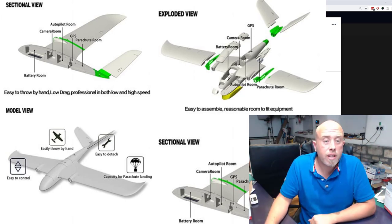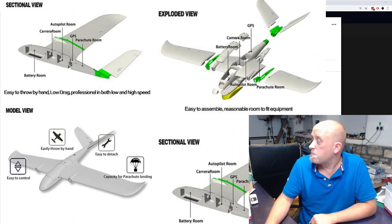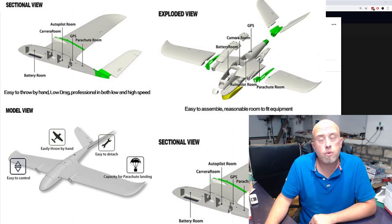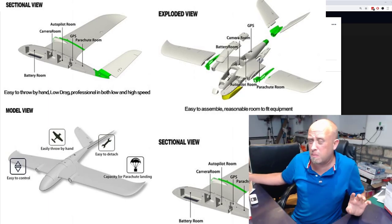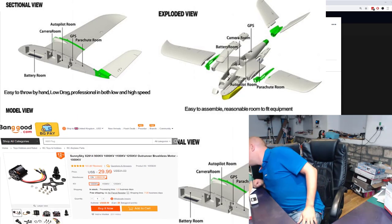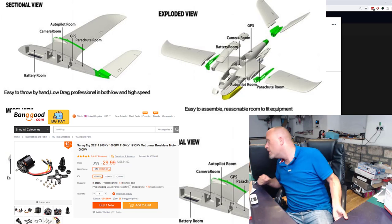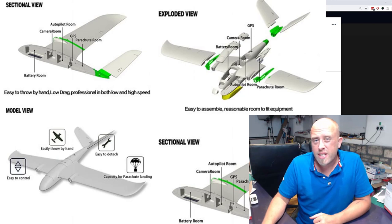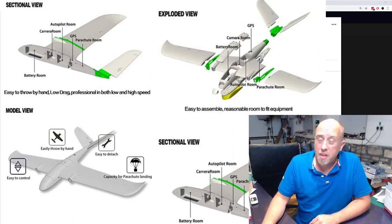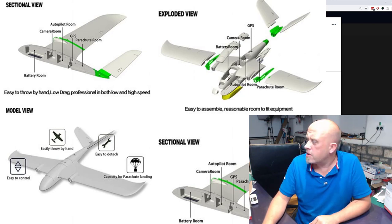V-tails — don't be scared of them. They're actually really good because they keep the tail fins up out of the dirt when you land. The kit weight is about 800 grams. Factor in that you'll need two ESCs and two motors. I'm using the Sunny Sky X2814-9, which is the 900KV Sunny Sky motors — about $30 each. Expensive, but absolutely flawless.